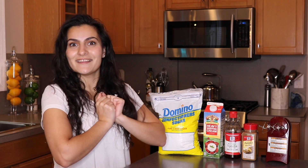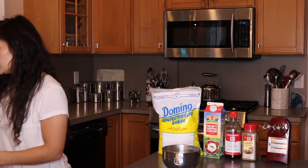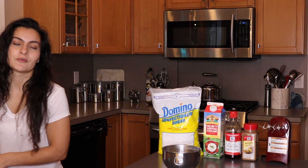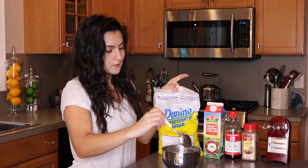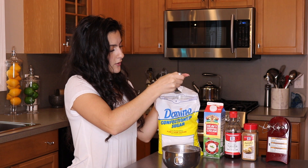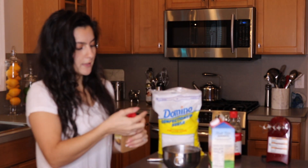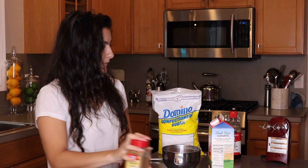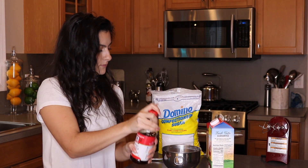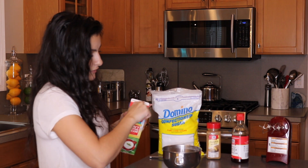So all you're going to need is a bowl. Now there's no necessarily rhyme or reason to this — I'm going to give you exactly the measurements down below in the description box, but I'm just going to wing it here. You're going to use some powdered sugar, some of our pumpkin spice blend, some vanilla, and our heavy whipping cream.